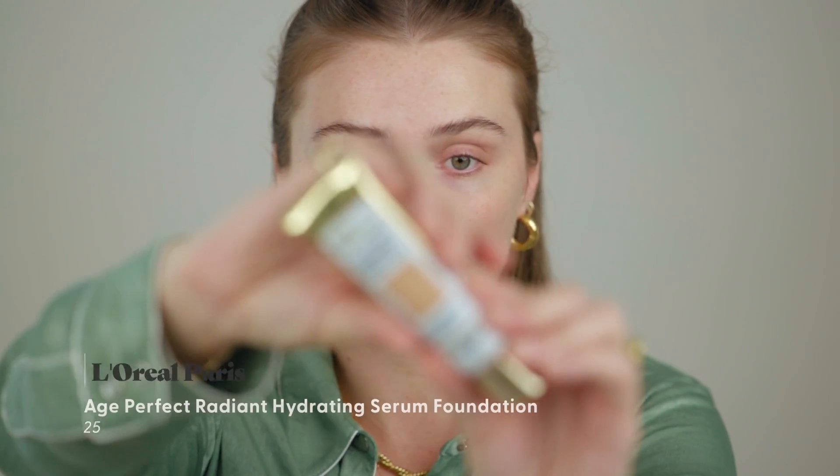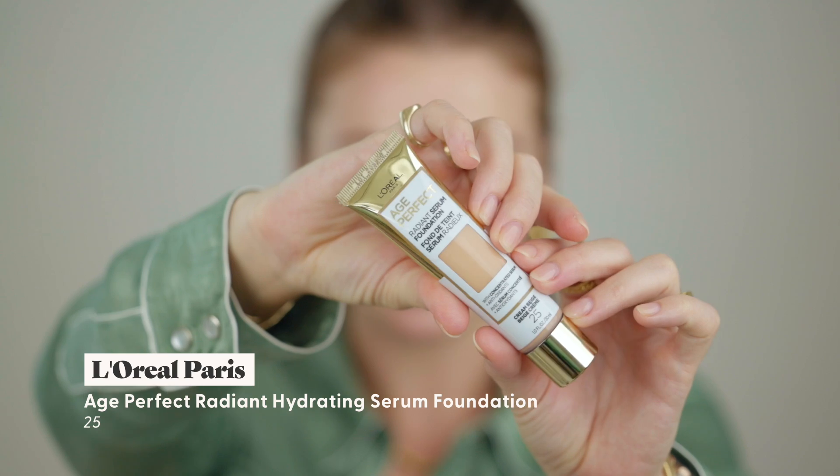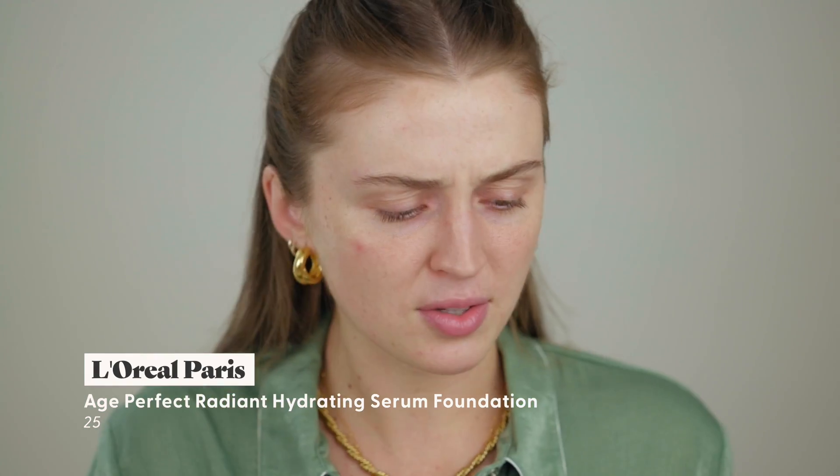For the foundation, this is a recent discovery. I found it when we were in Montreal — I had actually forgotten to pack a foundation, so Dan and I went to the drugstore and this was sitting there. I hadn't seen anyone talk about it. 'Radiant Serum Foundation' sounded like something I would love, and the marketing showed an older beautiful woman — it seemed targeted for more mature skin, which usually means it's going to be more gentle and hydrating. This is the L'Oreal Age Perfect Radiant Serum Foundation in shade 25.